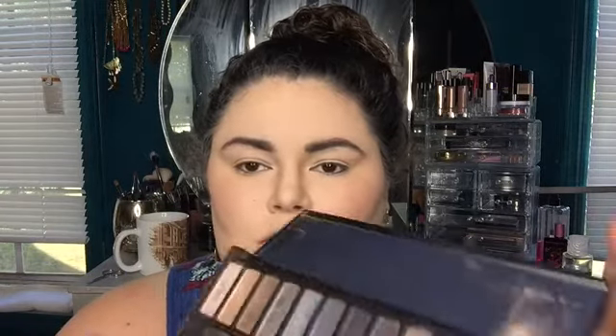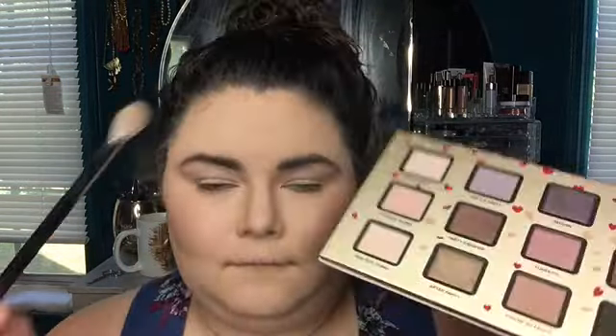Alright, we're getting naked now — this is the Naked Smoky palette and I'm gonna take the brush that came with the palette, really nice brush actually, and I'm gonna go in with the color Combust combined with a little bit of the color 13 — those two lighter colors at the end. I'm putting this all over the lid to kind of set the lid and put down a nice transition shade so that any other colors I put on top are just gonna look super airbrushed and flawless.